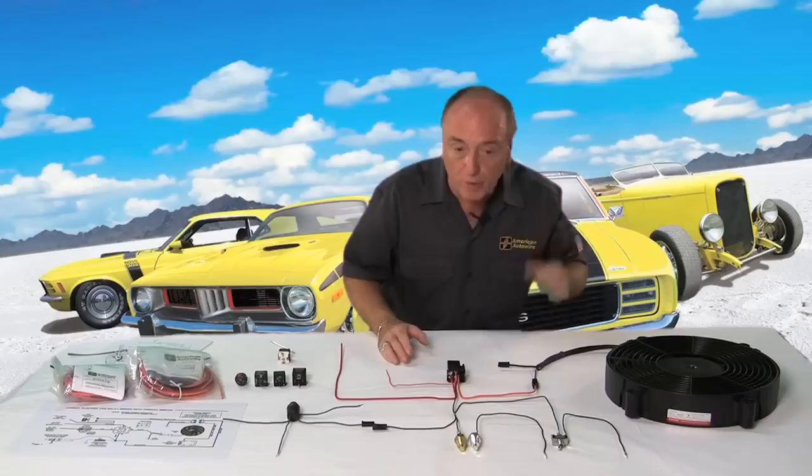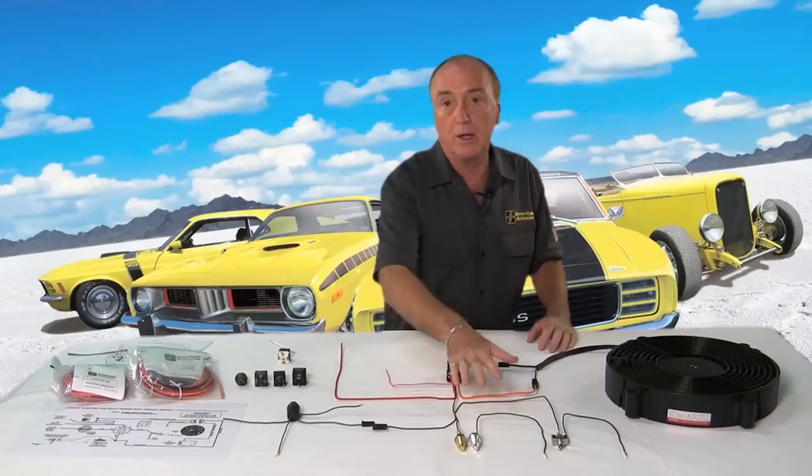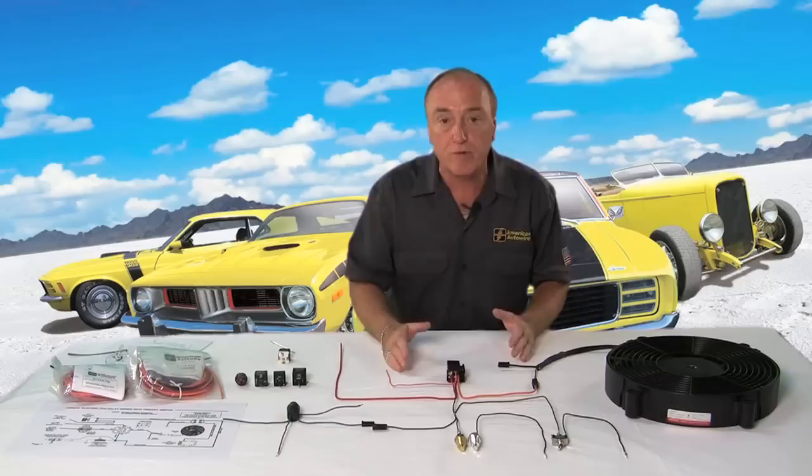The second thing that's really important is that by using a relay, we have ultimate flexibility in how we switch the fan on, and we do that through the relay coil. Use the fan relay.